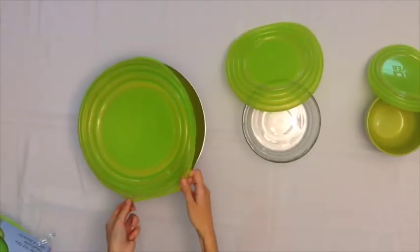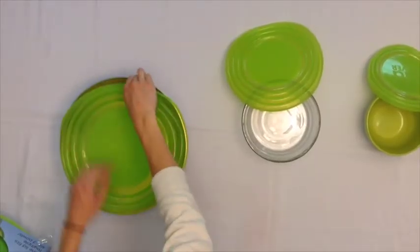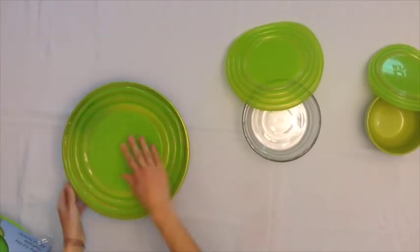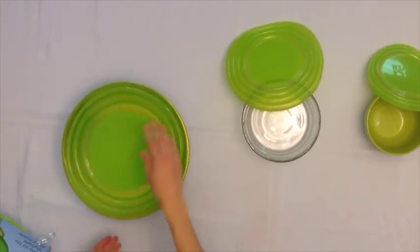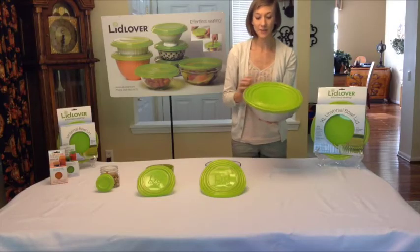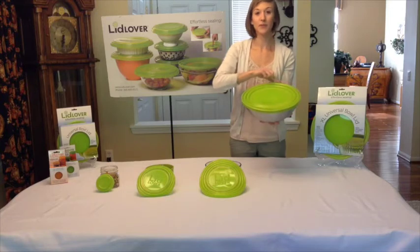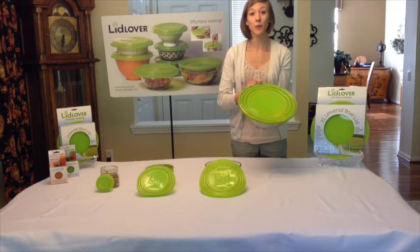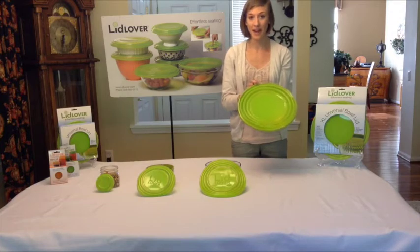And since it's made of this stretchy silicone, you can simply snap the Lid Lover lid over the edge of your bowl — just stretch it right over. And you'll notice you get an airtight seal. For this bowl, we use the outermost groove of the Lid Lover lid, but this is going to fit any size bowl ranging from 9 to 12 and a half inches in diameter.